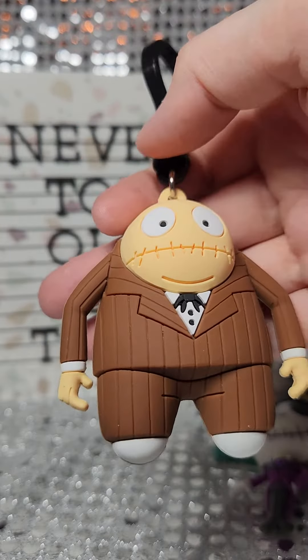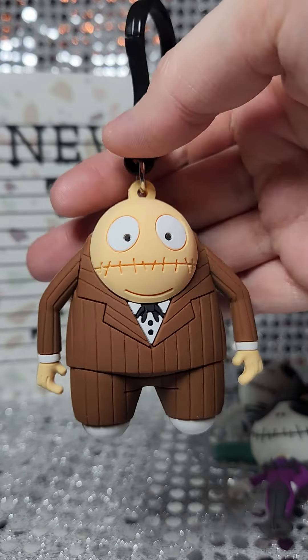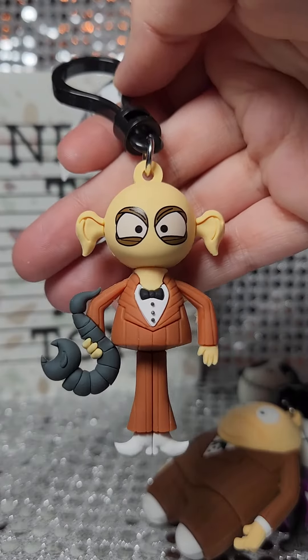Zombie bassist, which is really cool to have because I don't think I've ever seen much merchandise with this dude. And then of course the zombie saxophonist.